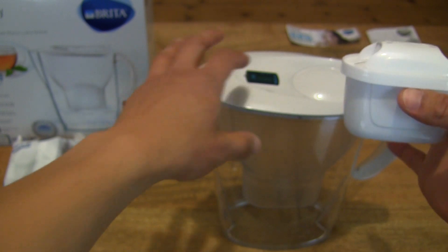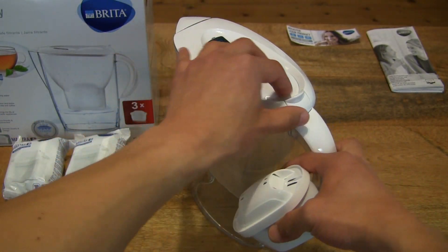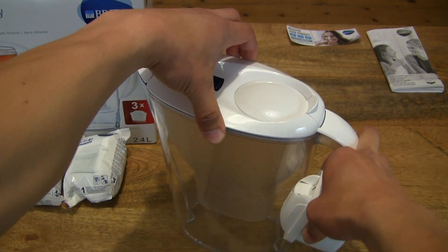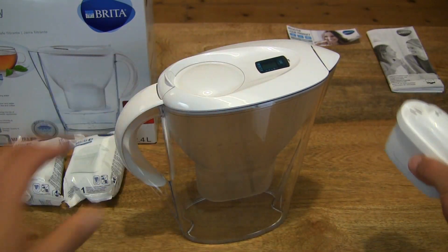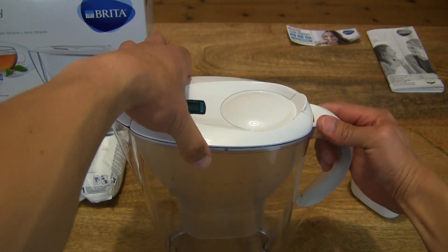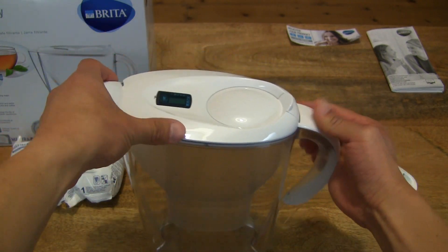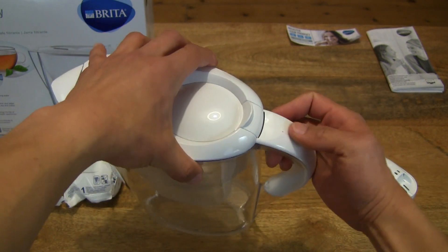And after that you're supposed to fill the cool water jug twice full of water before initial use, starting at the third filling. So lots of steps involved. I'm not going to show you all that because obviously we're doing this in one take, and there is no sink near me to do all that.